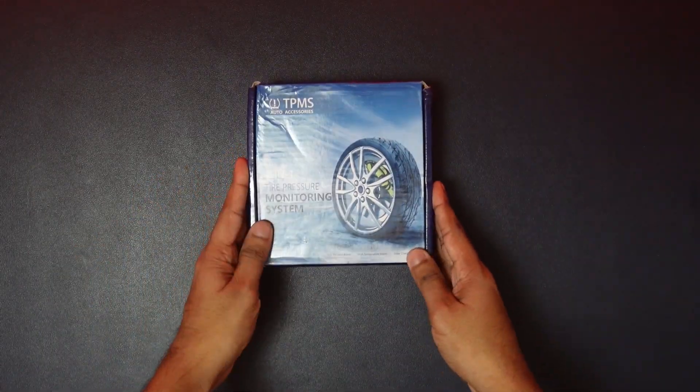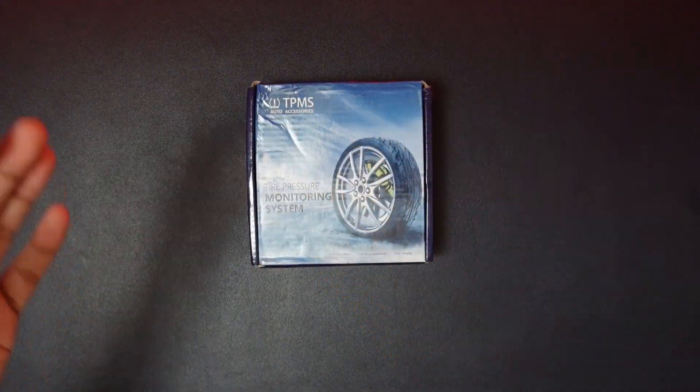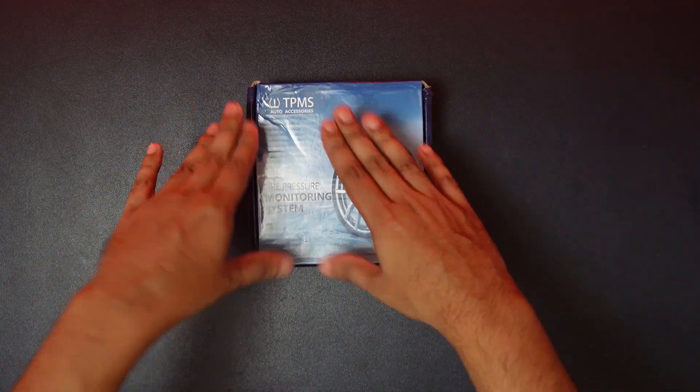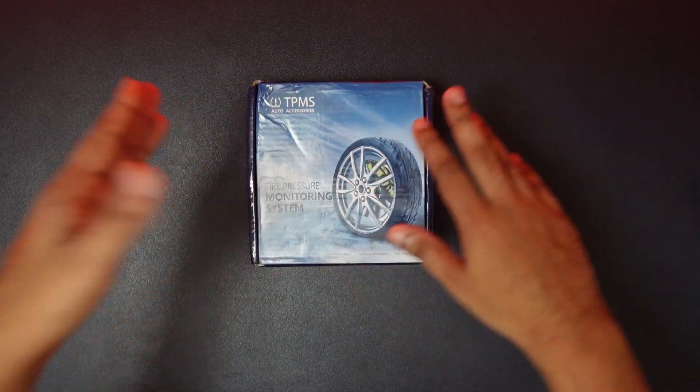Today we are going to introduce the Tire Pressure Monitoring System. Here we are going to talk about how many tires don't have air in the car — that's why there is a lot of leakage in the tires.